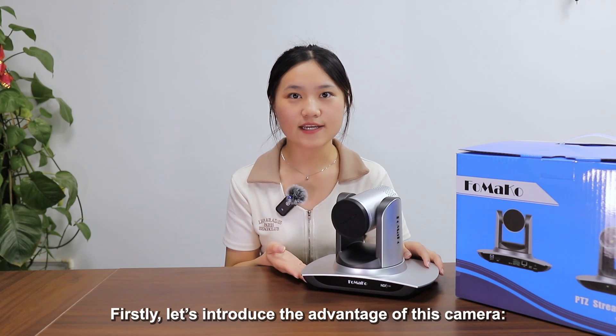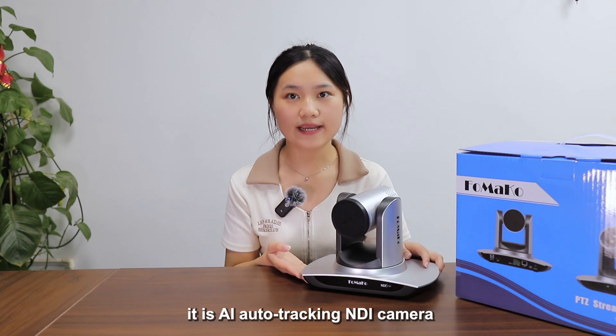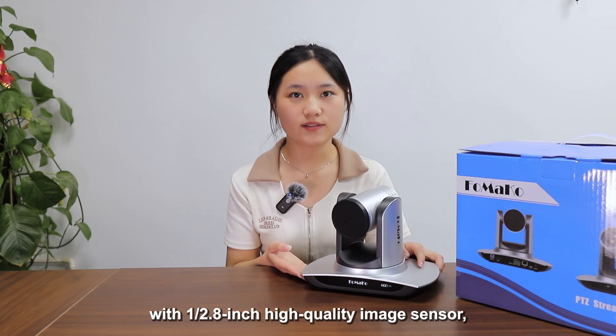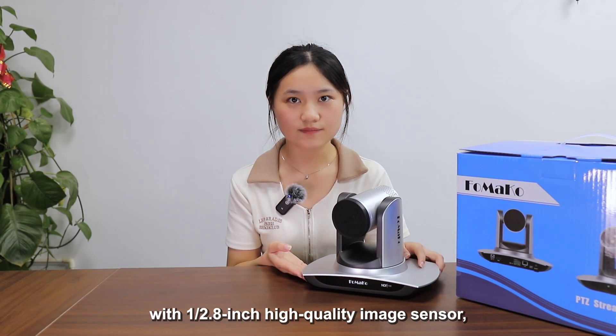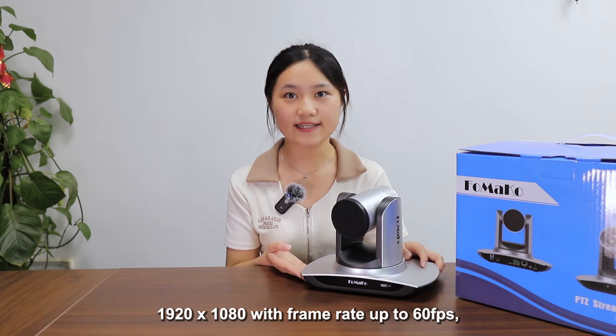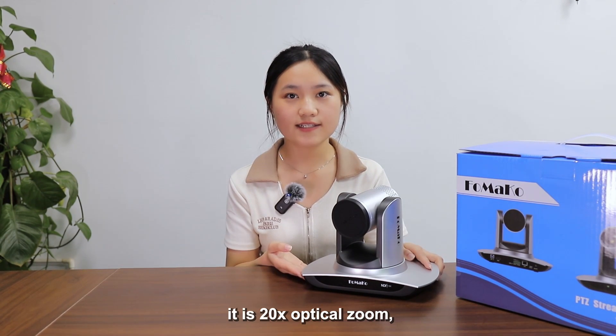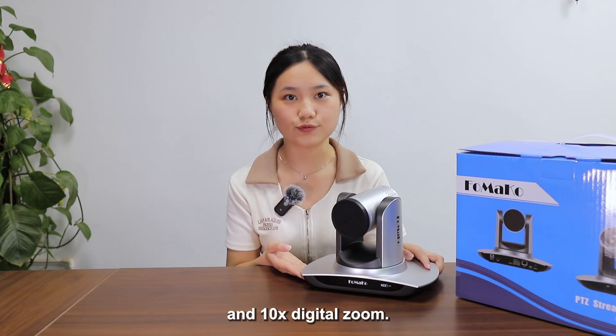First of all, let's introduce the advantages of this camera. It is an AI Auto Tracking NDI camera with a 1/2.8 inch high quality image sensor. The maximum resolution is up to 1920x1080 with a frame rate up to 60fps. It features 20x Optical Zoom and 10x Digital Zoom.